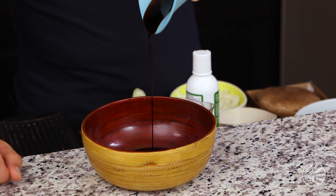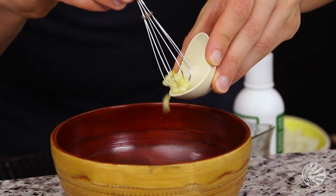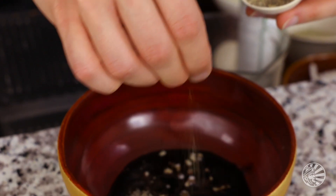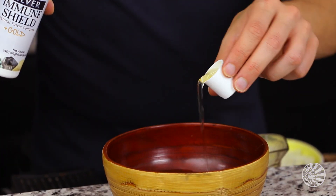The very first thing I want you to do is get your vinaigrette ready. First, add two tablespoons of balsamic right to the mixing bowl, then add one minced clove of garlic, a large pinch of mineral-rich sea salt, another big pinch of ground black pepper, three-quarter cup of extra virgin olive oil, and last, add a capful of Sun Warrior's Silver Immune Shield Plus Gold. This is a natural fulvic acid complex with tons of trace minerals that helps your immunity and detoxification. Now get yourself a whisk and take the vinaigrette to task.